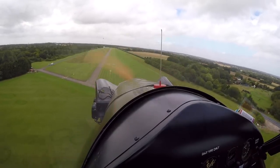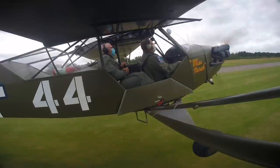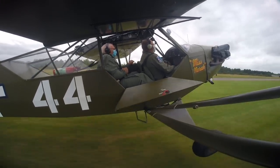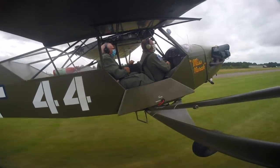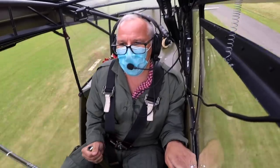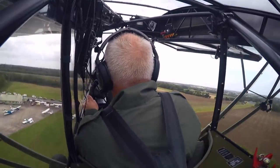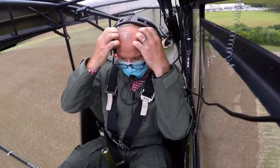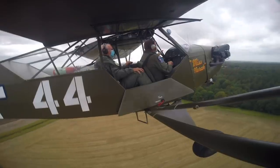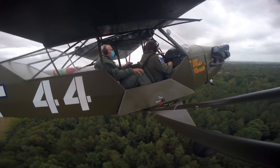That felt like an utter shambles but Nigel seems pleased I went around. He explains: we came down, had a bit of sink, didn't quite get to three-points, bounced and went back in the air — actually I ballooned to start with, which I corrected nicely with a little bit of power, but then we sank quite quickly and I didn't have the three-point attitude.